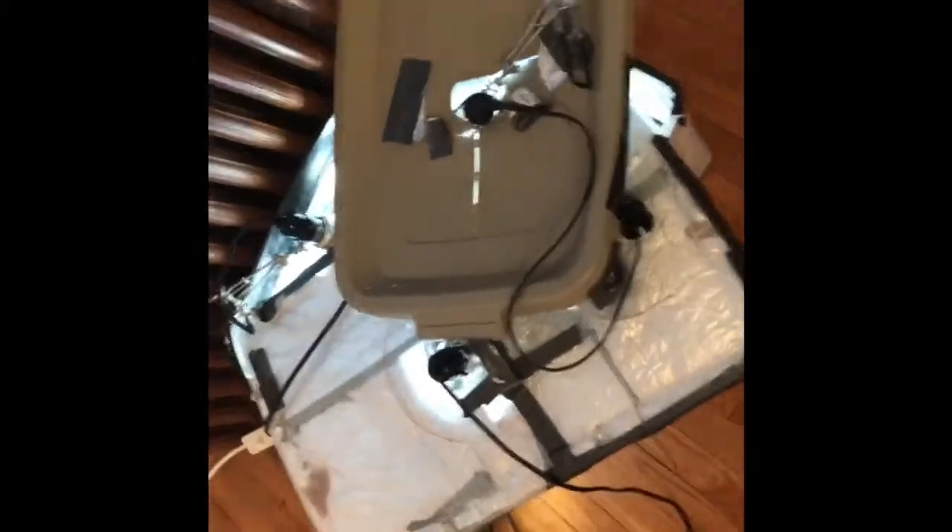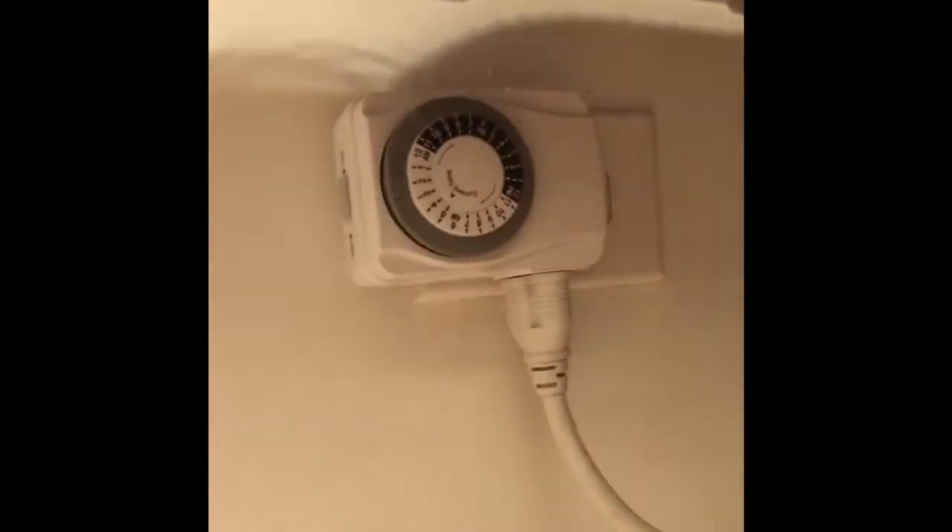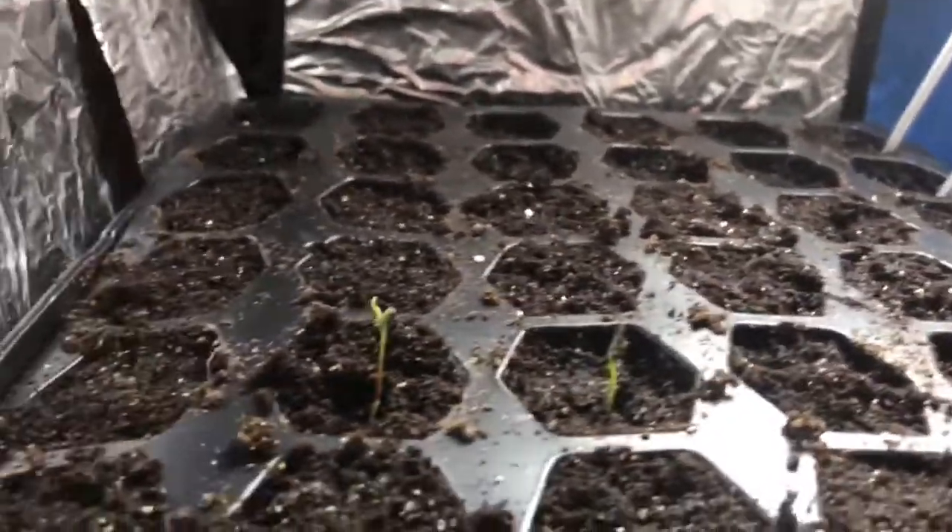This is a storage tote that I bought at Home Depot. I've lined it with tin foil and put a bunch of duct tape on it to hold it there. Then I've cut holes in the top and put a work lamp that you can buy at Home Depot with a very high lumens light bulb — I can link the light bulbs I use below. This is a timer that I use to set for 18 hours a day of light on, and then the rest of the day is off.